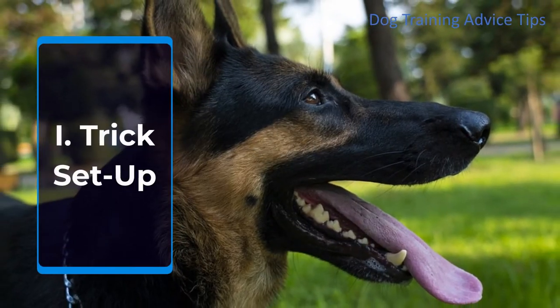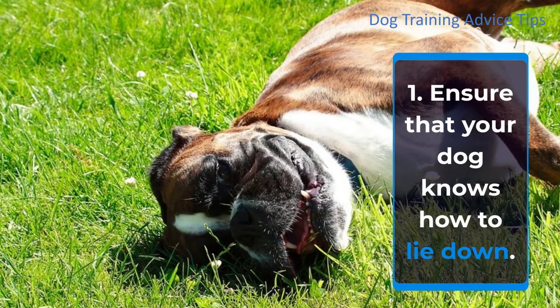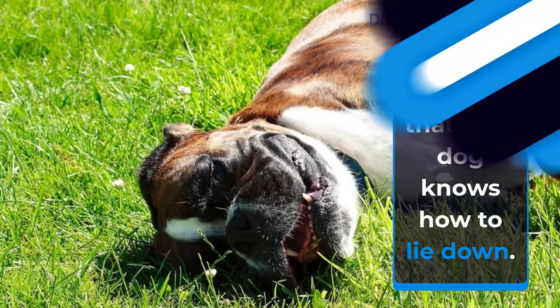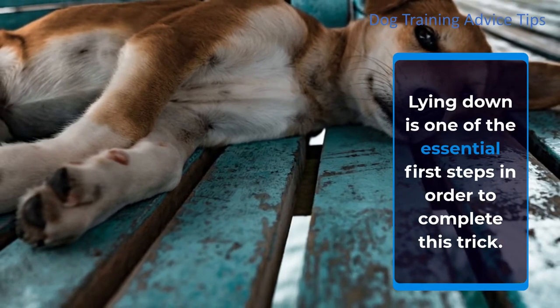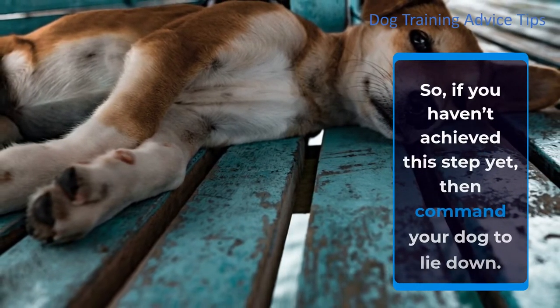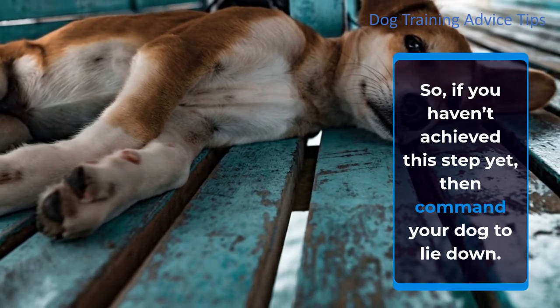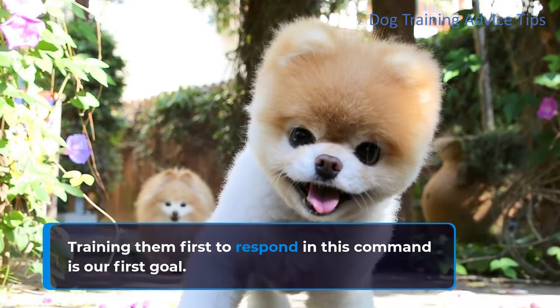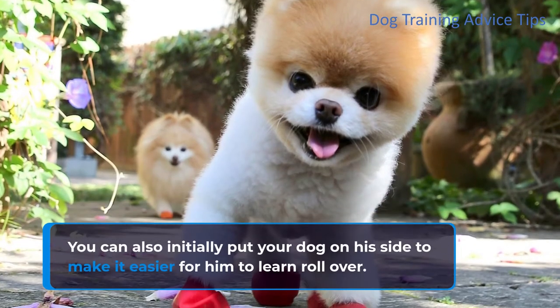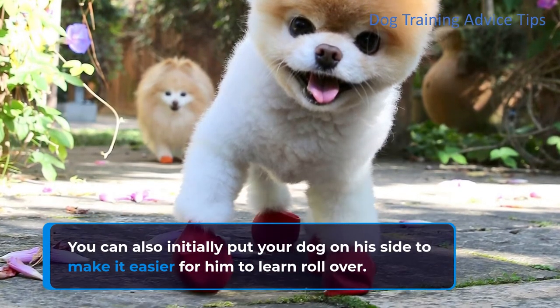A Trick Setup. Step 1: Ensure that your dog knows how to lie down. Lying down is one of the essential first steps in order to complete this trick. If you haven't achieved this step yet, then command your dog to lie down. Training them first to respond to this command is our first goal. You can also initially put your dog on his side to make it easier for him to learn rollover.